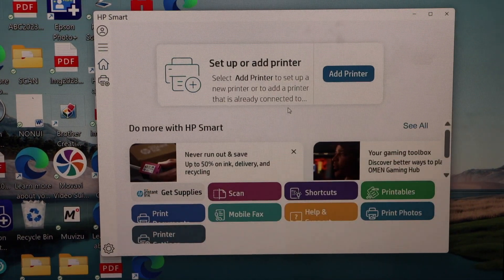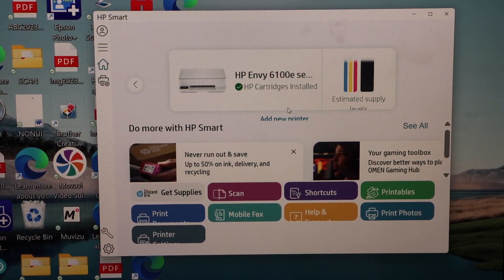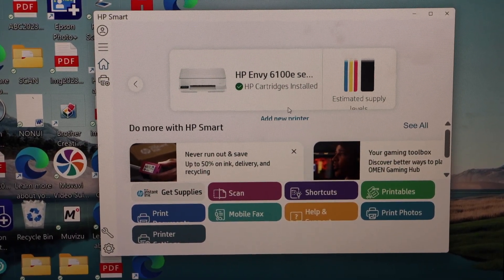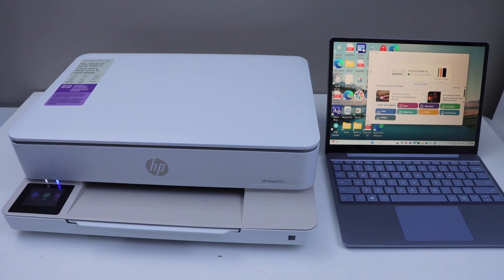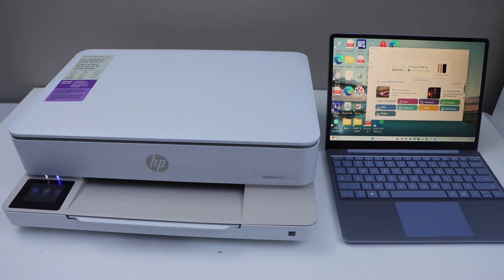In case it asks for more details like an HP account or enrollment in ink delivery, you can complete those steps. You will then see your printer with the estimated ink level and can start using it for wireless printing and scanning. The same setup process applies for MacBook. Thanks for watching.